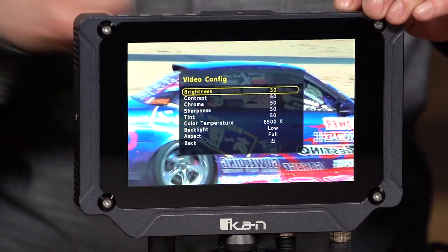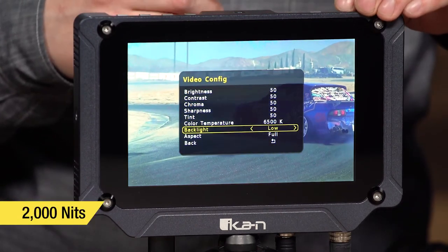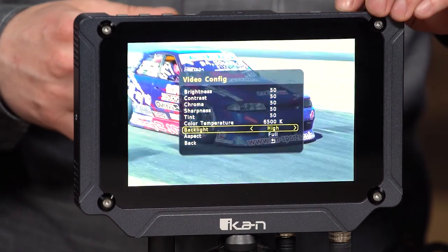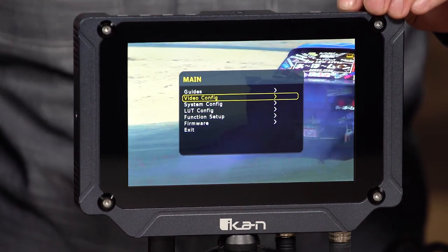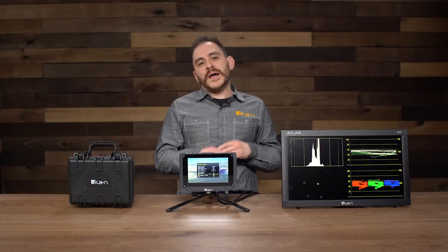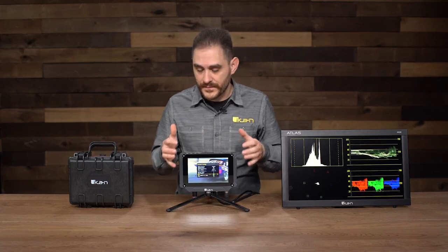Going into the video config options and into the backlight — right now it's on low. Switching to middle, and then to high — it gets insanely, insanely bright. Going back to low. In the system config menu, you can turn the fans off. I don't recommend turning them off if you're on high brightness, but if you're on low it's okay — just because the panel gets really hot. It's a high bright panel — it's 2,000 nits.